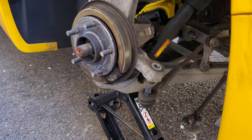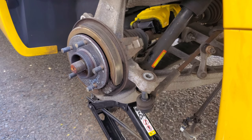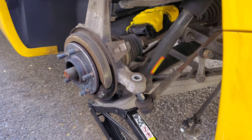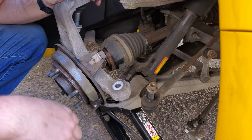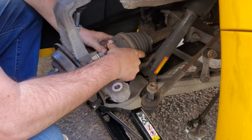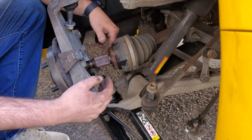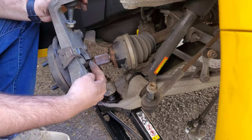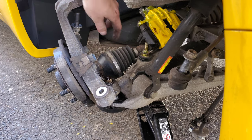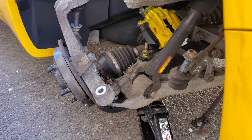Now with the axle nut out of the way, I'm just going to lower my scissor jack — I'm using a scissor jack because my regular floor jack called it quits. I had to spray the axle with WD-40, put the nut back on the end, and hit it with a hammer to free it from the hub. It was pretty rusty, probably from being up here in the northeast. After wrestling with the axle, I finally got it free. Now I need to get the lower ball joint off — this is a 21 millimeter nut — and I'll zip it with the impact.